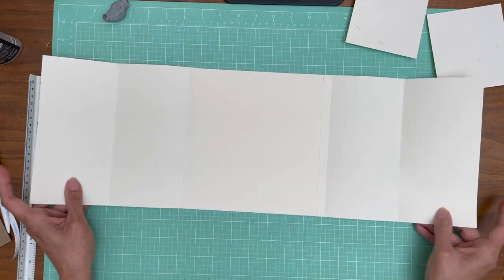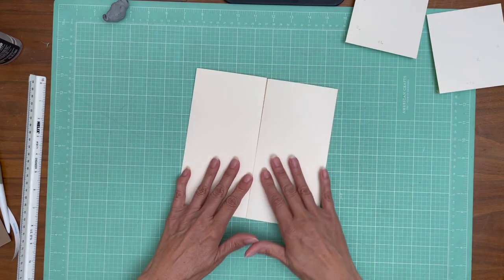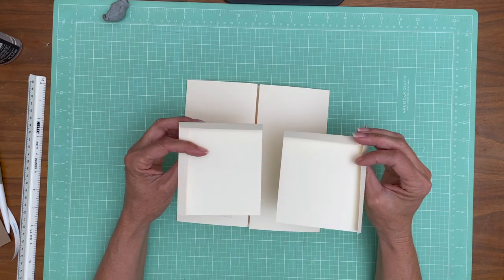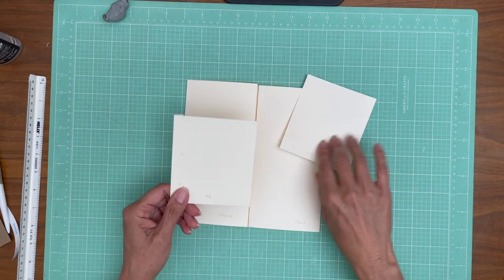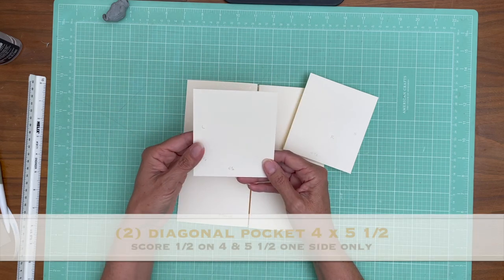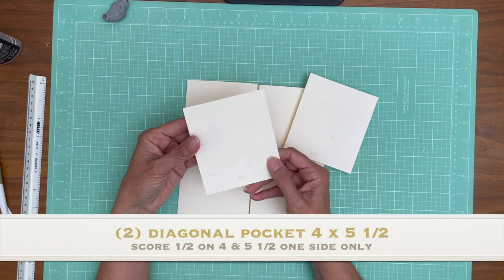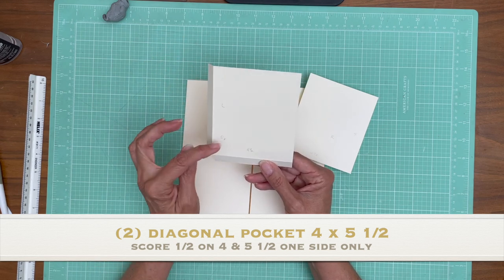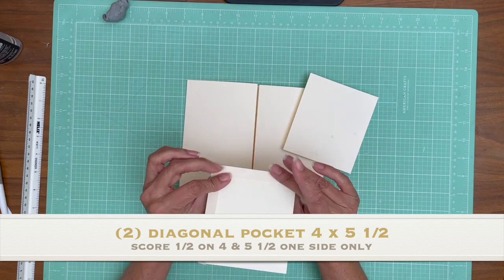So these are going to open out and out, and then on top of this we're going to have these two pockets. They're actually not a full pocket — they're going to come across as a triangle. You're going to start with a five by four and a half. You're going to score a half inch on the four and a half inch side and a half inch on the five inch side, just like that.